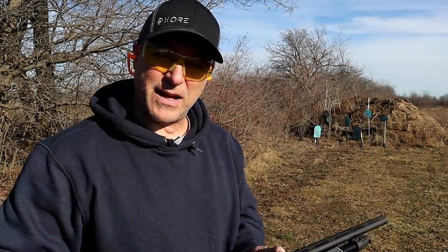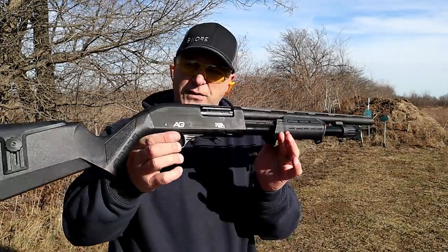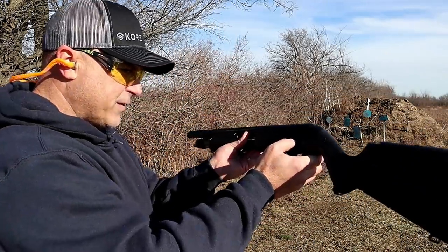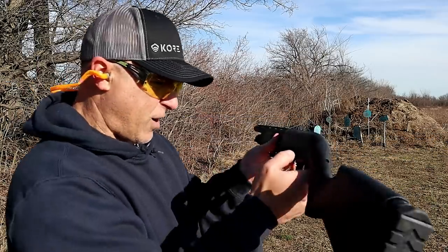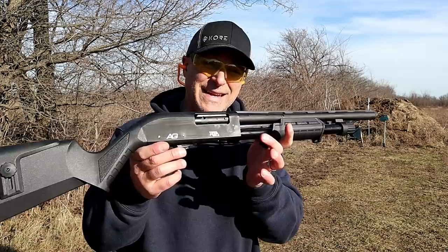Hey there friends, thanks for checking in. At the range now, today we're looking at a newer shotgun from Rock Island Armory called the All Generations. It says AG right there for All Generations, and on the other side it's engraved Carina. But the website does not call it a Carina — it calls it an All Generations Budget Shotgun, MSRP $299.